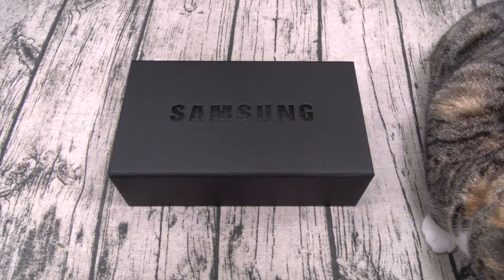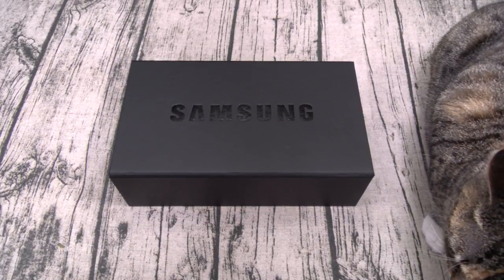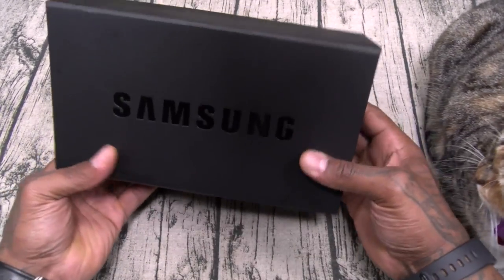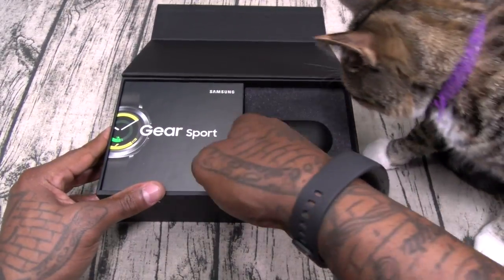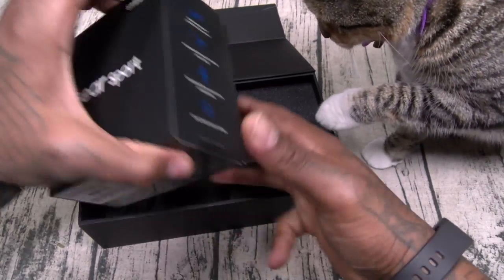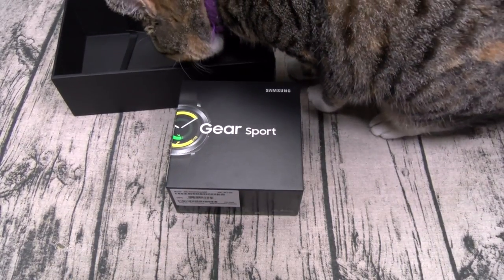On a side note, Samsung, y'all need to make this the retail presentation — this looks so dope and so classy. I would gladly spend the extra couple of bucks for this. All right, let's start off with the Gear Sport. Let's go through the specs on this real quick.